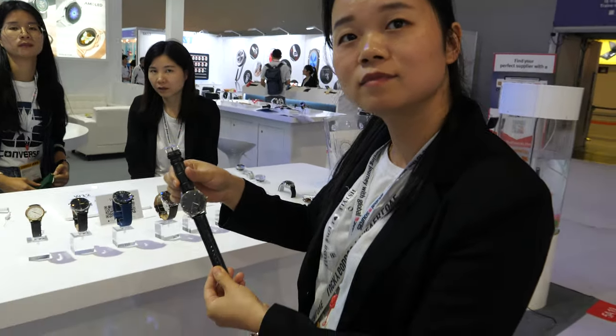It's getting more and more popular — this market is growing. Our company is a very experienced manufacturer for wearable devices. We have around 400 people in our factory, and we have an R&D team of over 150 engineers. We do all the software and hardware by ourselves.